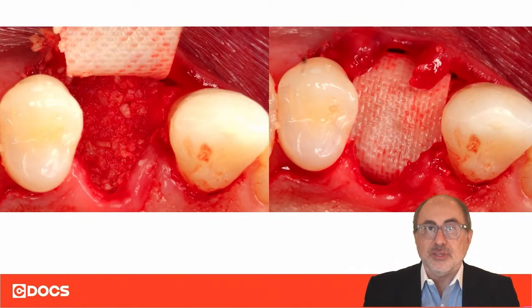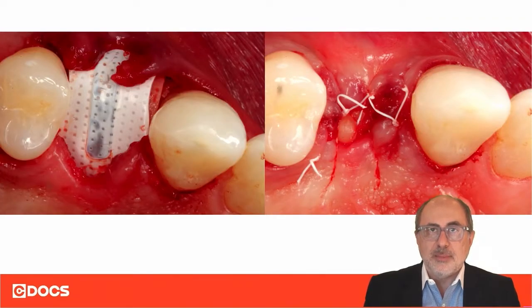In these type of cases, what I like to do is use a double membrane technique. You can see here, we have packed the bone into the socket area, reconstructing that entire area. We then first place a long-acting resorbable membrane — in this case, this is an Os6 Plus membrane — that we place as the first layer.